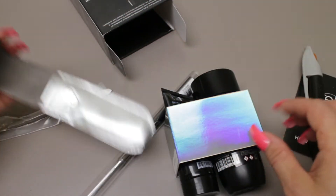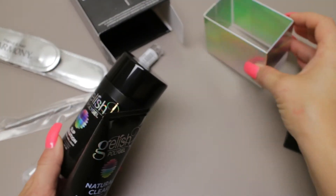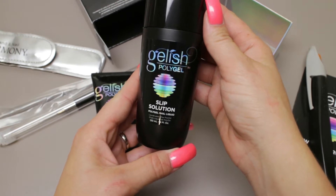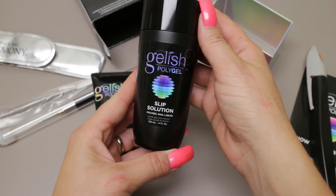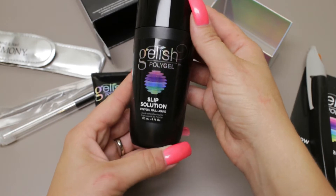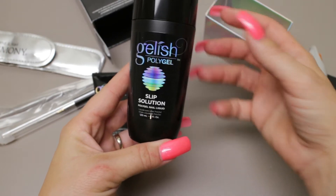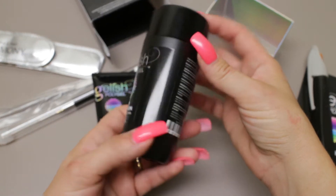Really cool packaging. So this is the slip solution and you'll keep this on your brush when you are working the product. This is not monomer. They said the name 'slip solution' refers to something like pottery, so it gives the feel of more of a craft than monomer would.